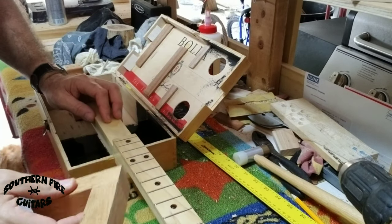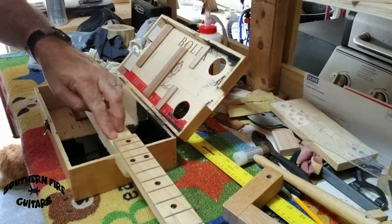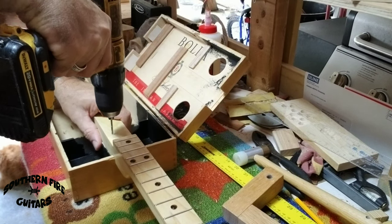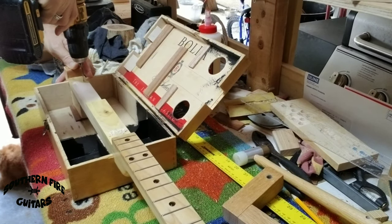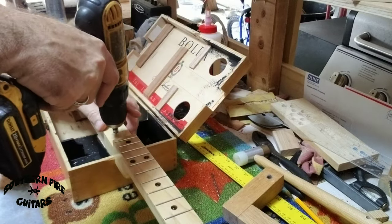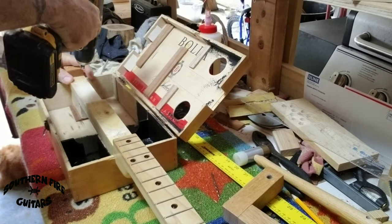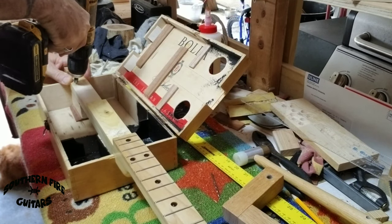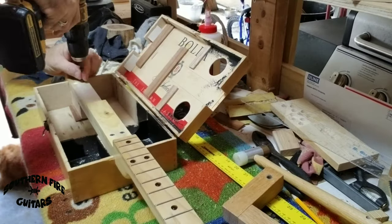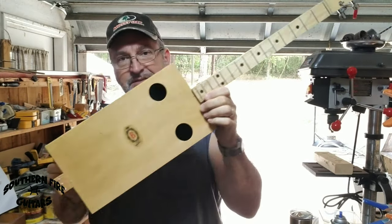I've taken my handy homemade square and made sure the neck is nice and square. I'm going to drill two holes here in the front and two holes in the back. I'm going to use this little countersink bit so my screw will be level with the wood. Now I'm just going to screw the neck to the neck block. I've got the neck installed and the box is shut — looks very nice. Now I'm going to string it up.